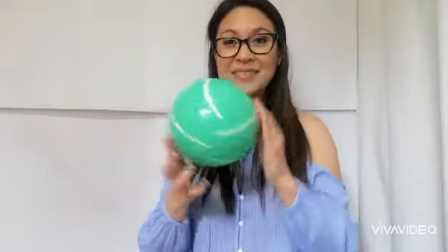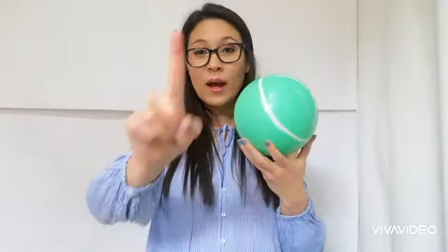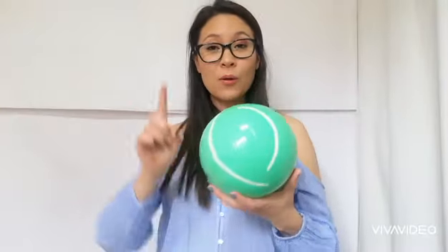Also, we learned about the bull. Very good. Do you remember the song of the bull? One bull, one bull, bouncing high. One bull, one bull, bounce to the sky. And we also learned about the car.